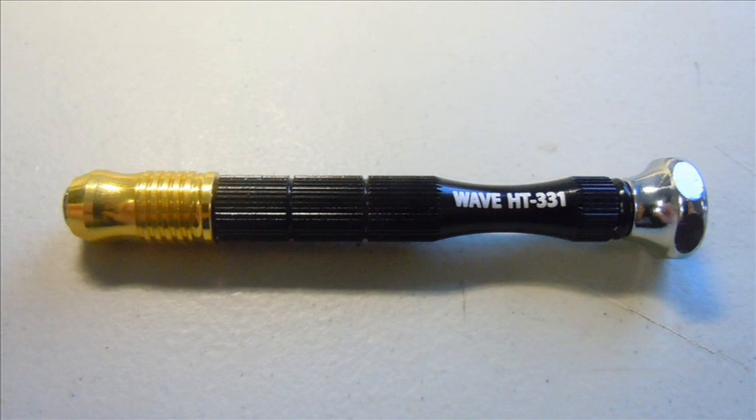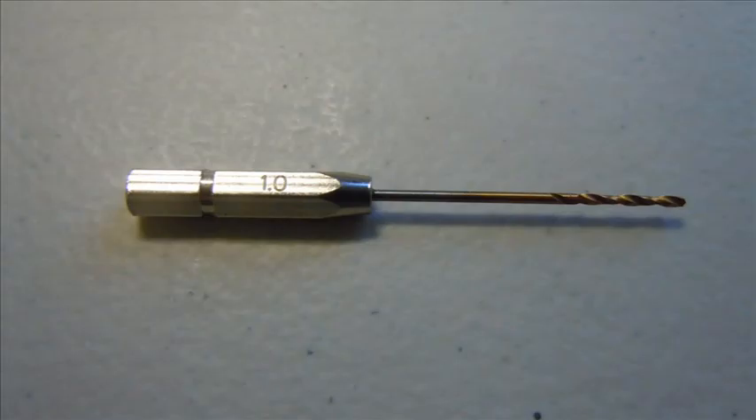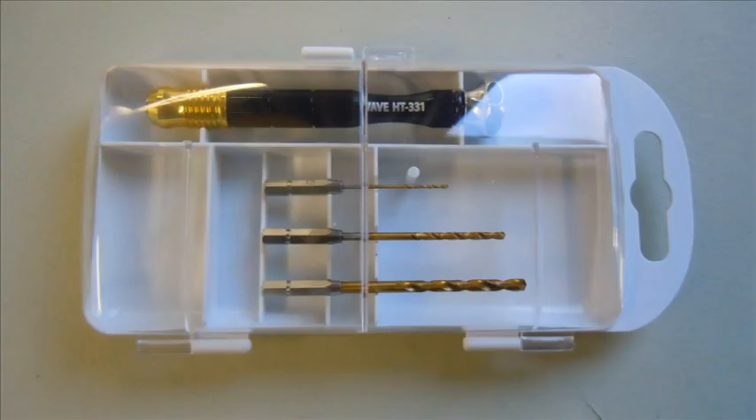The hex bit makes it extremely easy to fit straight onto your pin vise, and the tip is coated in titanium for extra strength. They look like they would not break as easily, but you still have to be careful with the smaller ones. It does come with a case, but I'm a bit disappointed you can't fit more drill bits inside.